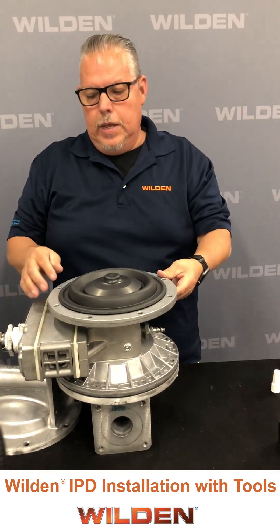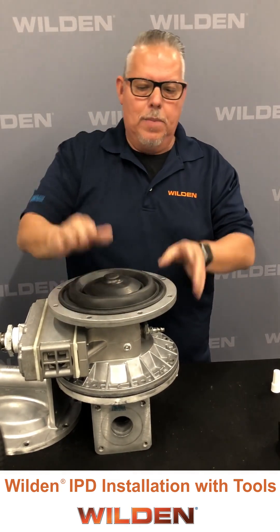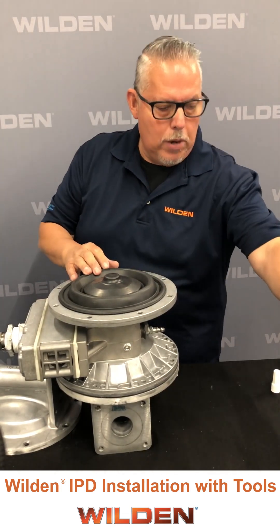As you notice, it bottoms out — it makes it tight, tough to try to tighten that diaphragm. If it's not properly preloaded with torque, that shaft stud will break.